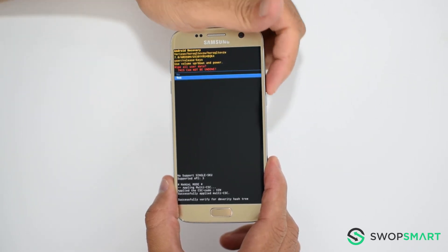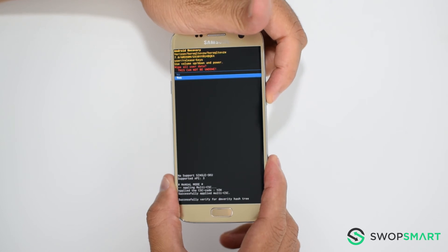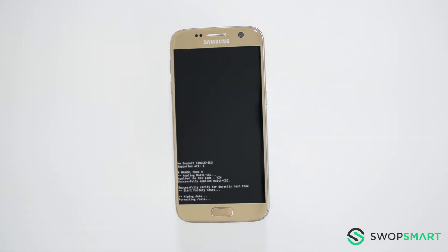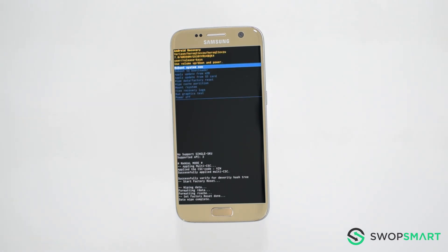Navigate to yes by pressing the volume down button and confirm the factory reset by pressing the power button. Wait for the factory reset to complete and you're done.